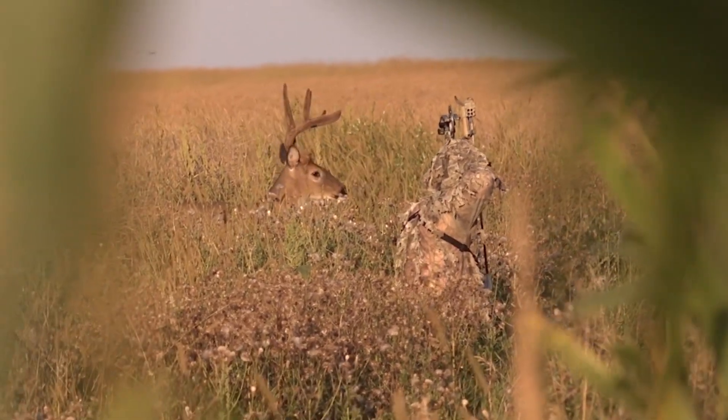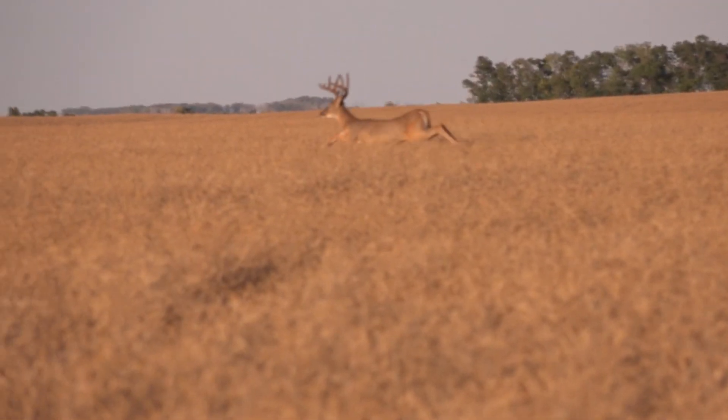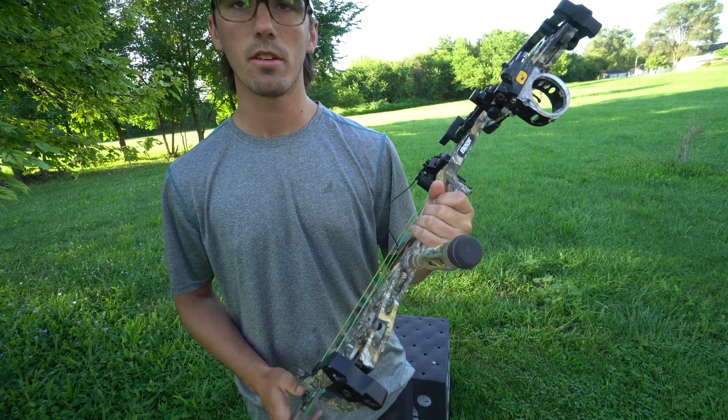I shot three bucks with it last fall and we went to Texas and shot a couple of pigs as well, and it's still working pretty good, so I'm planning on shooting it again this fall.